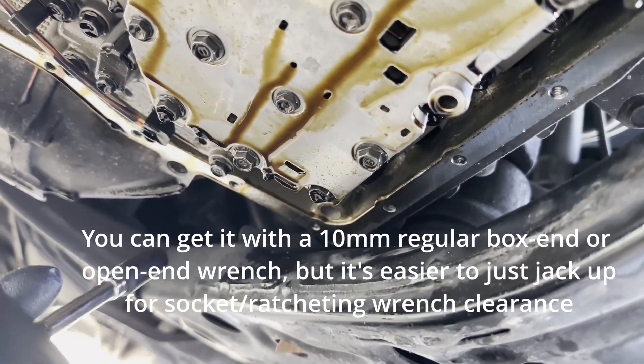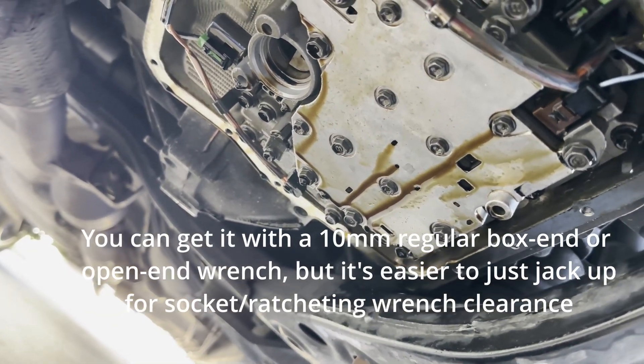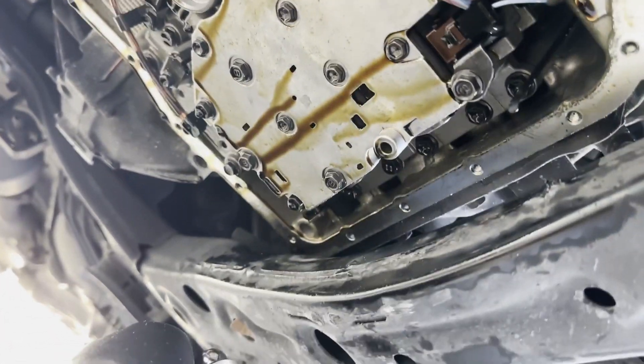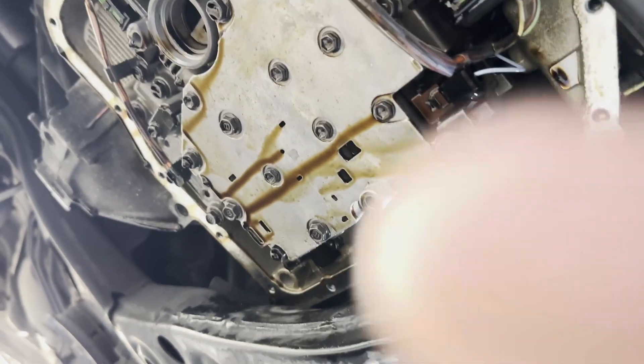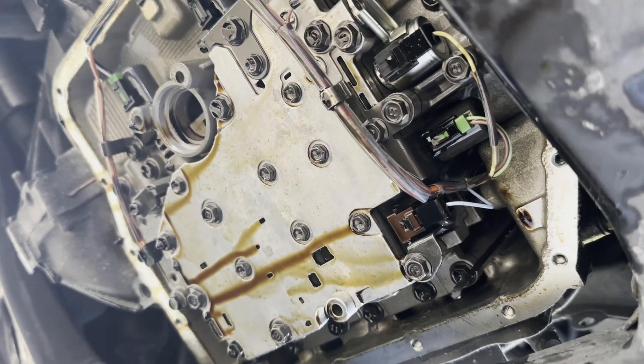You only have to lift it a little bit, but you still have to do it. If you don't have a good floor jack, it's probably worth getting one. All the tools I got to do this job were cheaper than getting the job done by someone else.